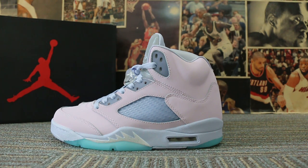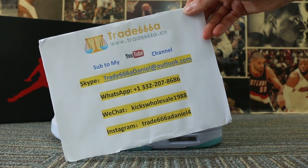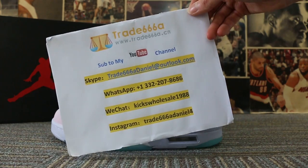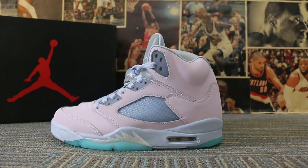Hello guys, this is John. If you guys are interested in those items, please feel easy to contact us via Skype, WeChat, WhatsApp, or Instagram, and you can search our website to place your order. Also, don't forget to subscribe to my channel — I will do more reviews here. Today I want to show you guys the new sample we got: the Air Jordan 5, a new colorway we received.